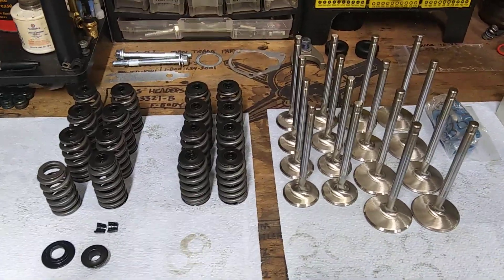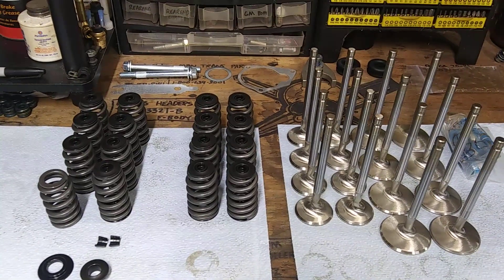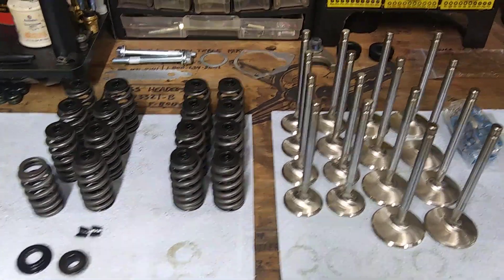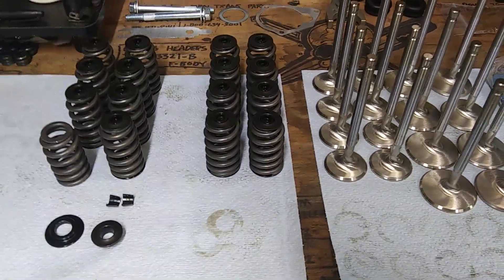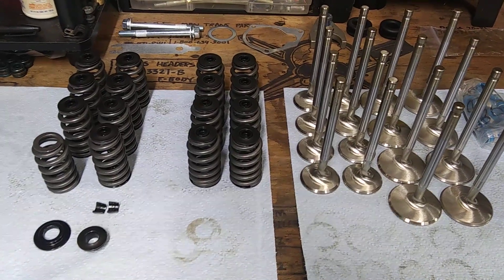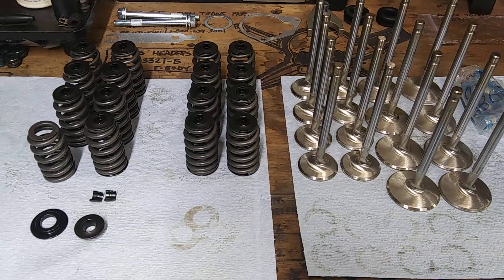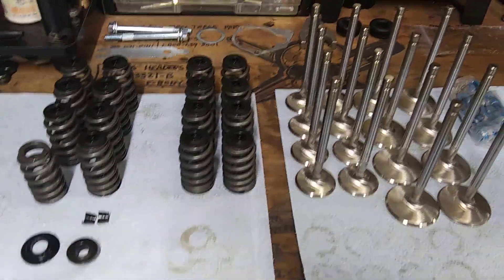Alright, here we are out in the garage messing around. I got some stuff laid out here. Thought somebody might want to know if you want to go roller cam and not break the bank on a hydraulic roller, you can do it relatively cheaply.